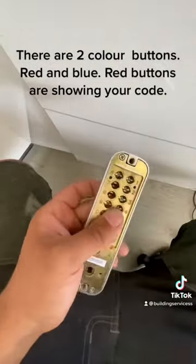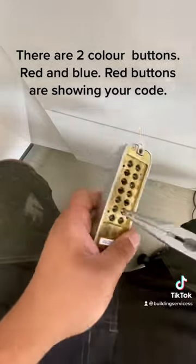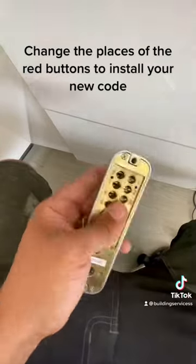There are two color buttons: red and blue. Red buttons are showing your code. Change the places of the red buttons to install your new code.